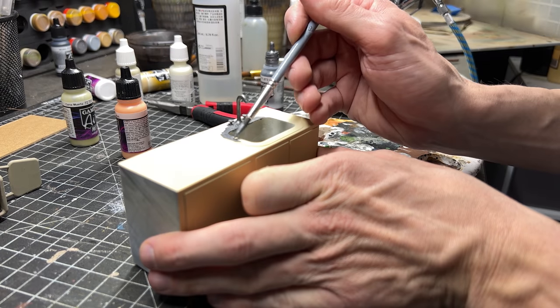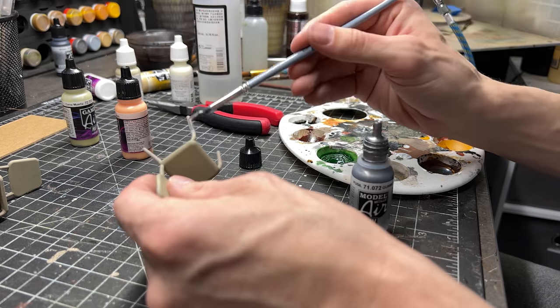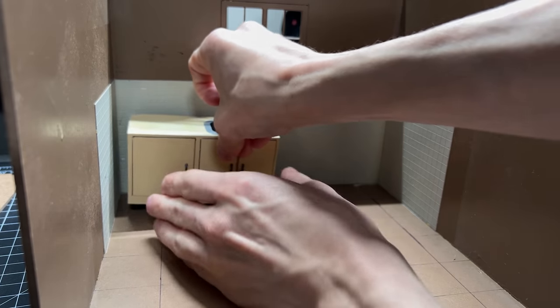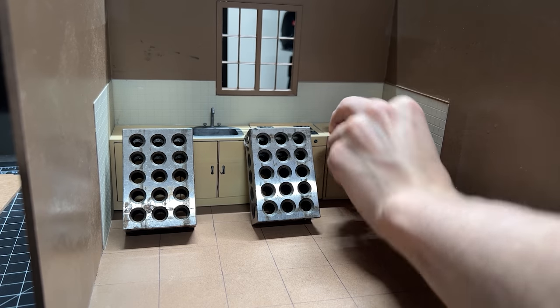I'm painting most of these pretty quickly because I'm trying to make this a speed build. I know that if I light it a certain way, you really don't have to have too much detail and you can still get a good photo. So I'm just starting to glue in the main part of the kitchen to get an idea of how everything else is going to look.